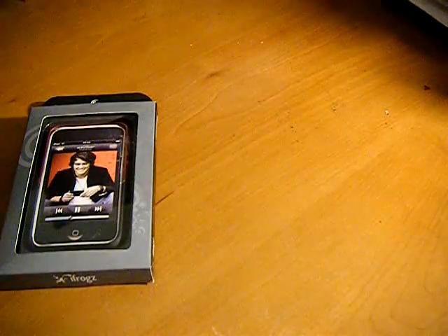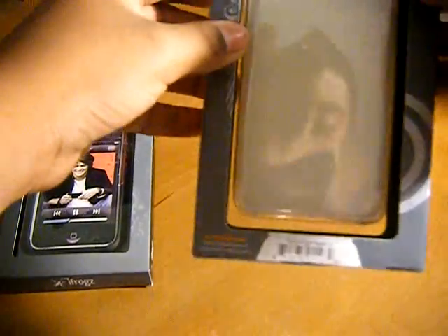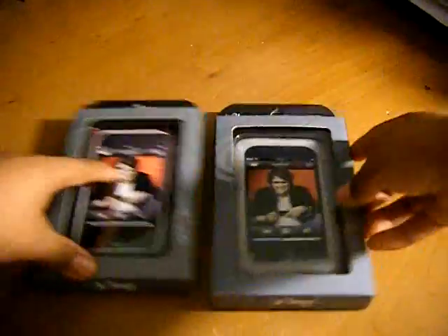And the other case I got — nothing else in there. Let's put this aside. Pretty big box. This is the iFrogs Wraps case for the iPod Touch 2nd generation in the Frost color. So that's all I got.